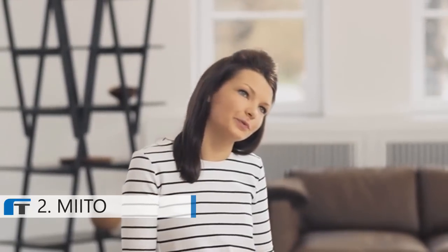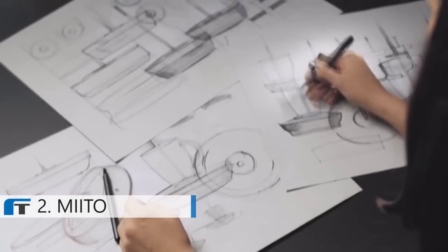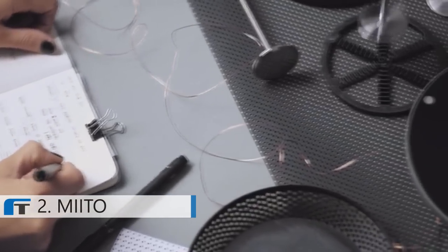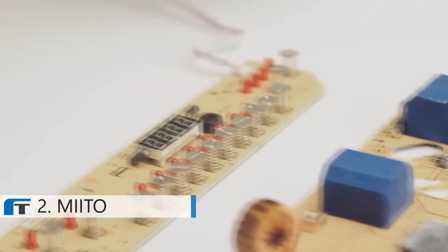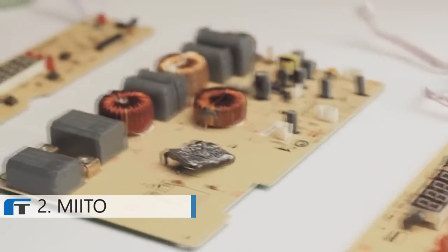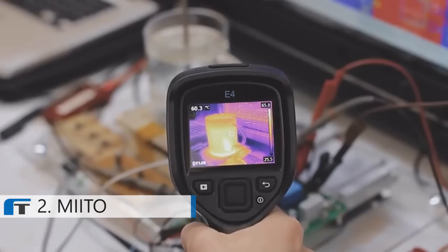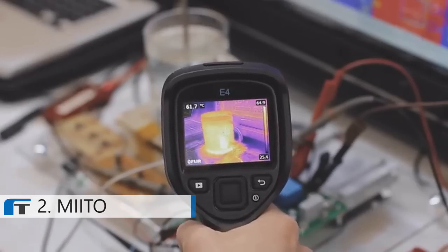Mito started as a graduation project. And now, a year and a half later, we have our working prototype. We have been working endlessly on the design, user experience, and electronics to revolutionize how liquids will be heated in the future. Over the course of the last few months, we won multiple innovation and design awards, and thousands of people reached out to us asking for Mito.